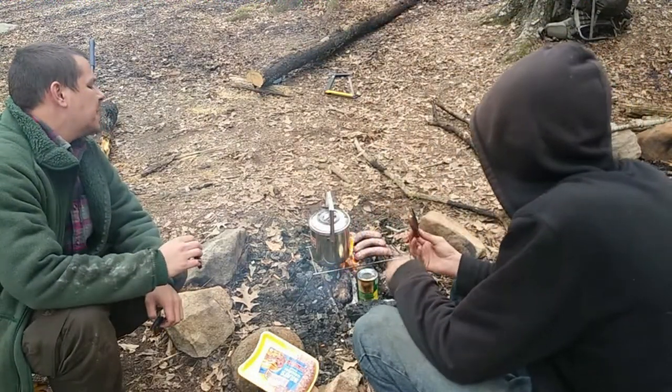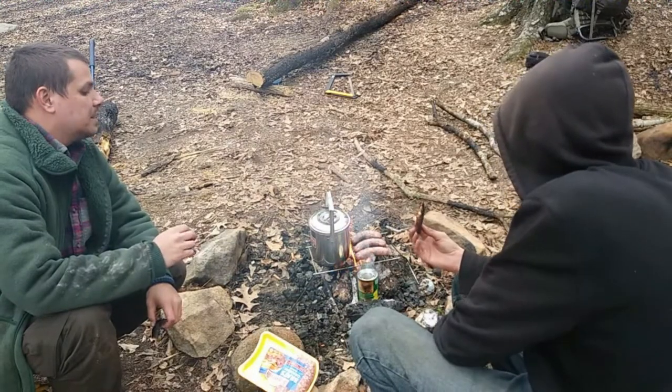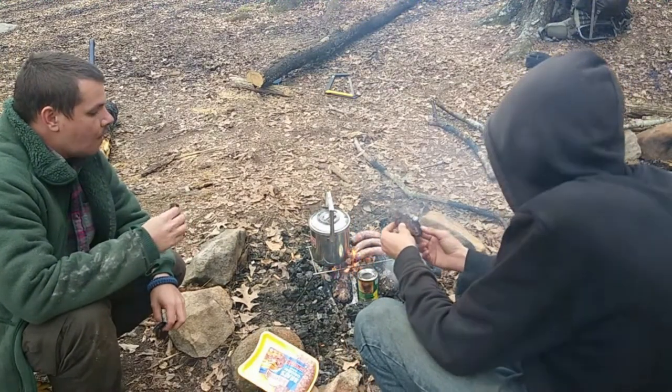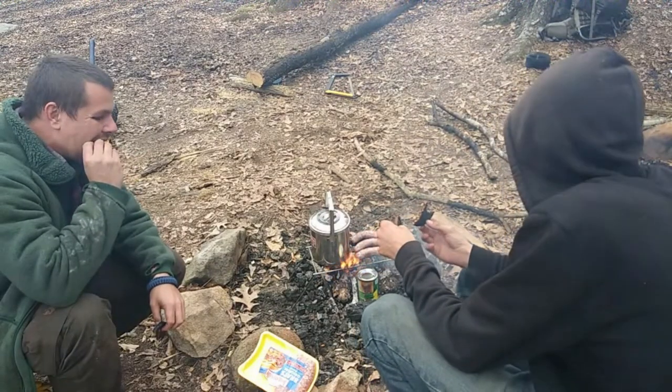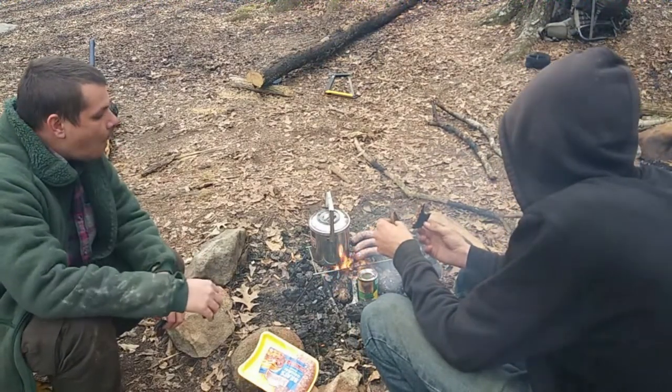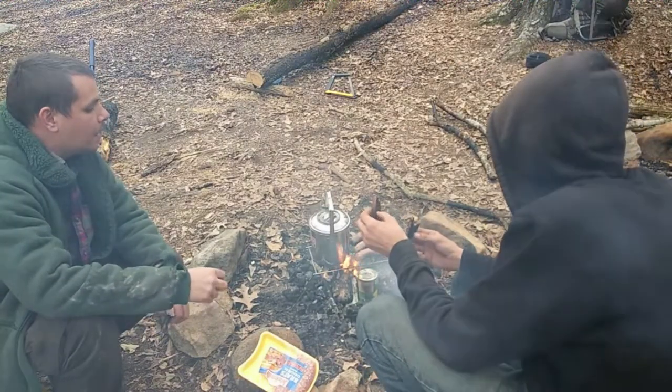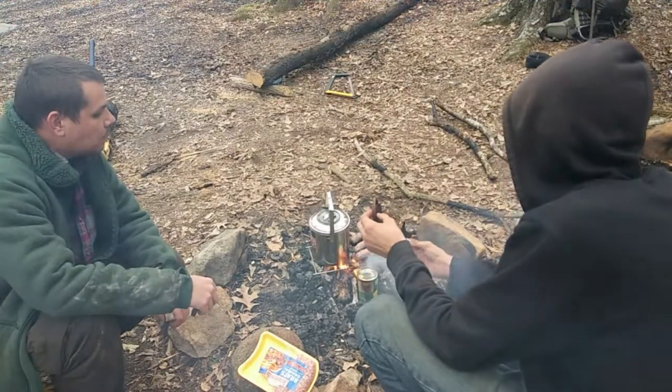It always amazed me how stainless steel never actually stays all nice and pretty like that. It can be clean steel one day and blackened steel the next — and you can't get it off. Stainless steel, my ass.